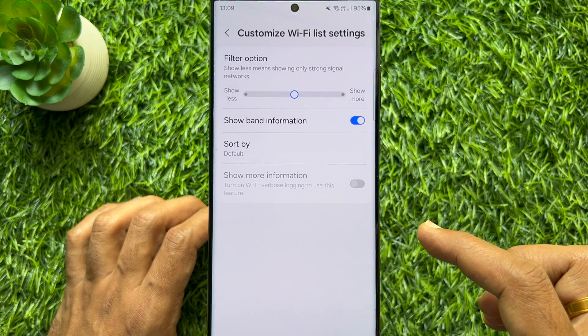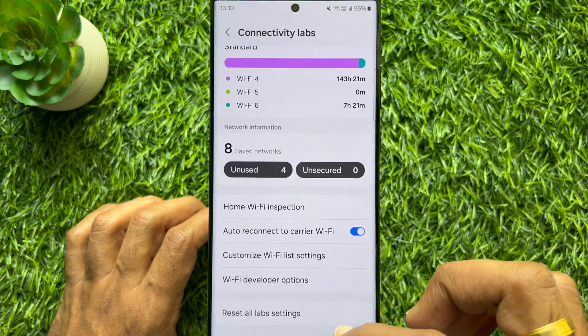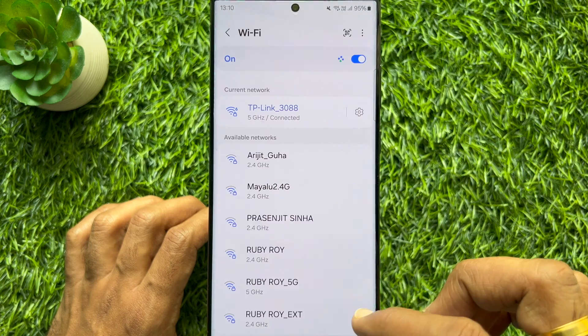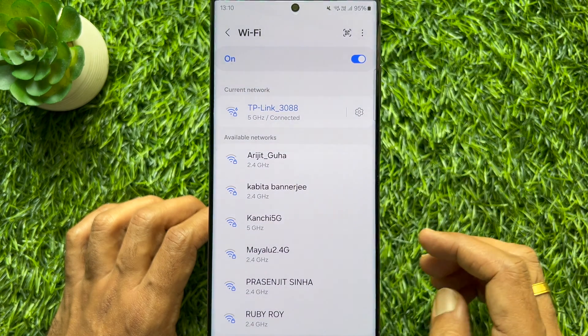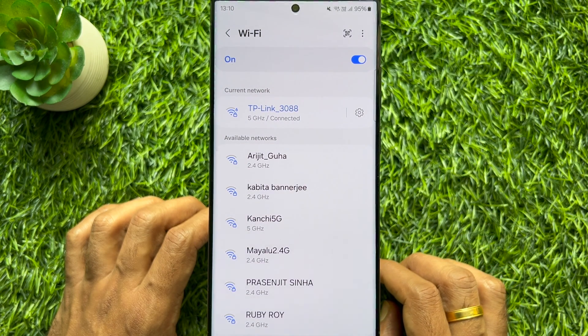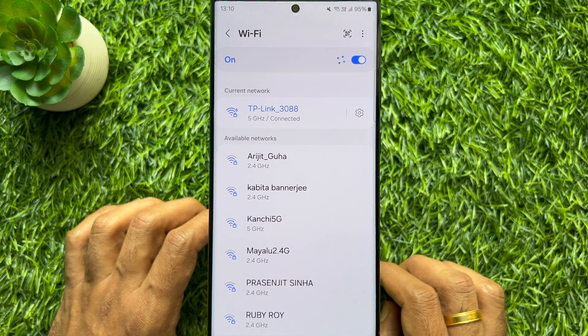That's it. Go back to Wi-Fi settings. Here you will see the gigahertz band under your connected Wi-Fi. So these are the steps to check the Wi-Fi gigahertz band on Samsung Galaxy S23 Ultra.